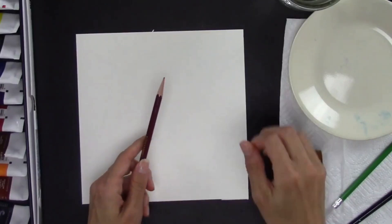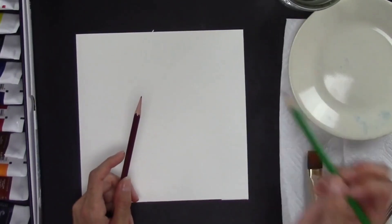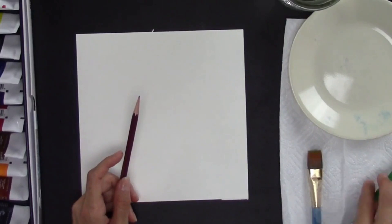Once you have all your supplies, you're ready to go on to the next step. We're going to draw the crab and we're going to be sketching it, so you can use your watercolor pencil and erase lines with water, or you can use your pencil and erase with an eraser.